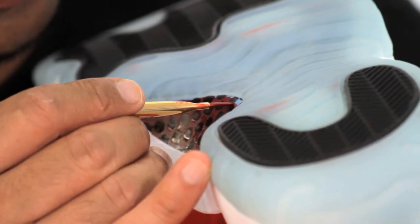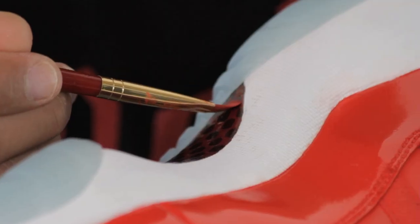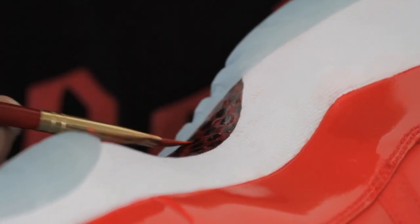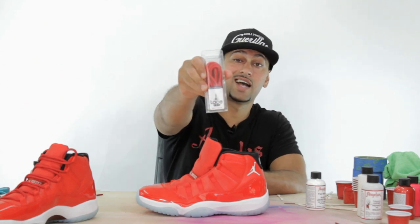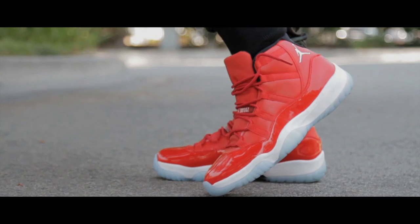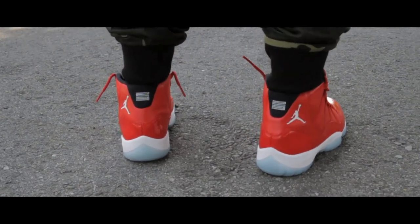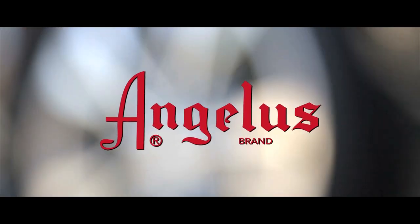Give the carbon fiber piece about five to ten minutes to dry, then hit it with the high gloss acrylic finisher — the same stuff used on the patent leather — which creates that nice shiny effect on the carbon fiber piece. One more thing to do: lace these up, courtesy of my boys from Lace Lab. My name is Suheel, I'm with Angelus Brand, my Instagram is at Feel Good Threads. If you enjoy my work please follow me and look out for more exclusives. I'll see you next time.